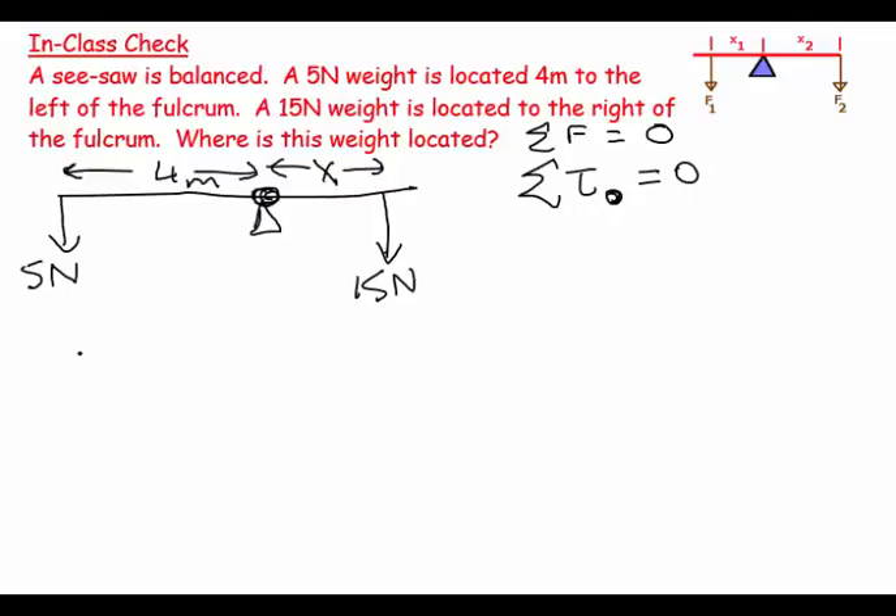Torque is force times perpendicular distance. We have 5 newtons times 4 meters. This tends to set up a counterclockwise rotation — the object is not rotating, but if we simply had this force and this lever arm about the turning axis, we would naturally get a counterclockwise motion. Counterclockwise torques are given a positive sign by convention.